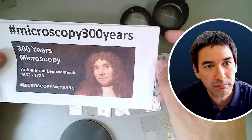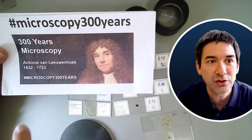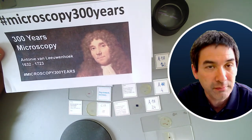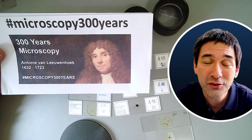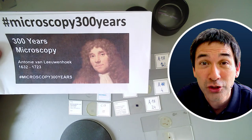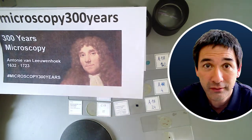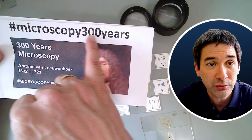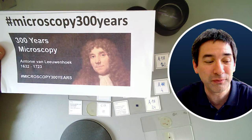I'd also like to remind you that in 2023 we're celebrating 300 years of Antonie van Leeuwenhoek. He is one of the first microscopists, and made his microscopes 300 years ago. I thought it would be nice to celebrate his achievements. If you want to make videos and upload them to your YouTube channel, add this hashtag to the title so it's easier to find. We can maybe celebrate the 300-year anniversary together in August or September. It's a little community project to get people motivated.